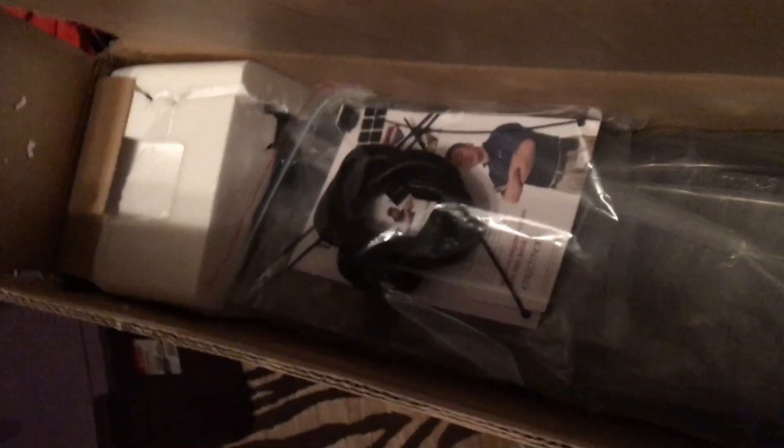I open this up and, of course, the styrofoam is broken. Hopefully that's taken all of the force. Looks like that styrofoam is cracked as well — cracks there, and cracks there as well.